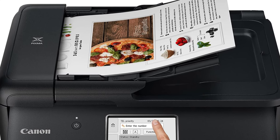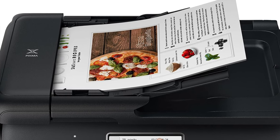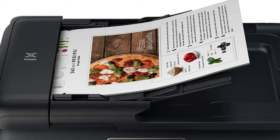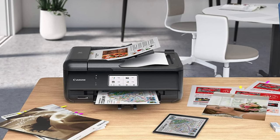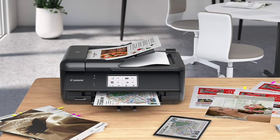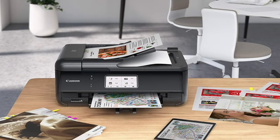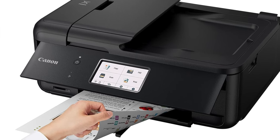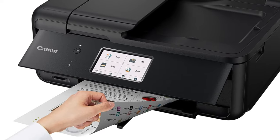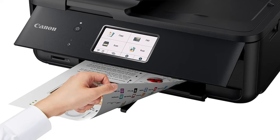So who's it suited for? Well, it's got more features than a Hollywood blockbuster — ADF, duplexer, two paper trays, all the bells and whistles. The image quality is like the Mona Lisa of printed photos. However, the ink costs are like a trip to the dentist — higher than you'd like. And if you're a fan of two-sided copies or scans via ADF, you're out of luck. So if you've got a home office, want a printer that can do it all without breaking the bank, and don't mind paying a bit more for ink, then this could be the one for you.